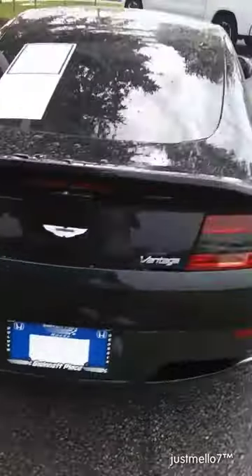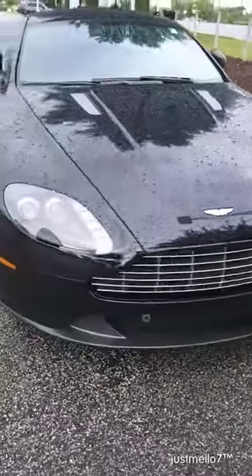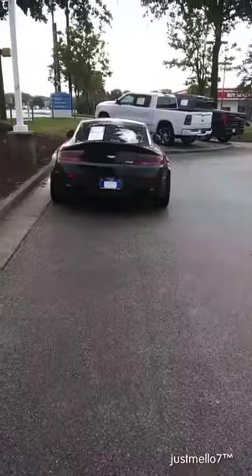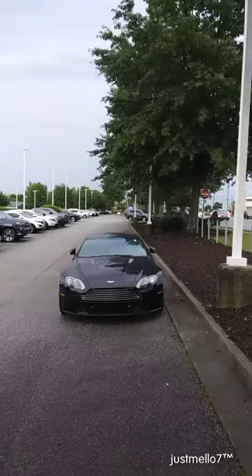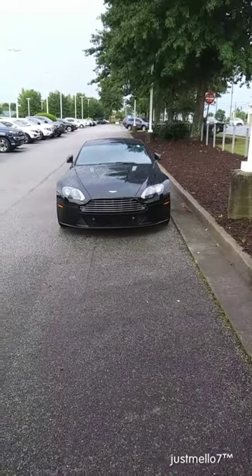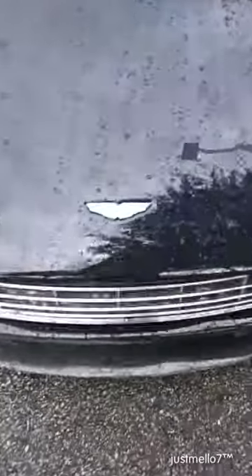The Aston Martin Vantage. And there you have it — the Aston Martin Vantage. If you love different vehicles, Mora Cars, Guys Just Mellow 7 is here for you. Stay tuned. Let's go.